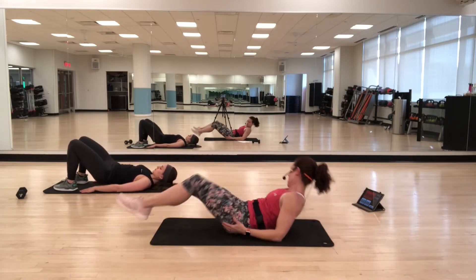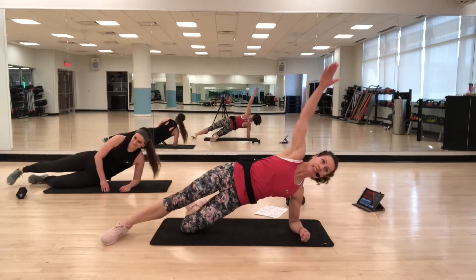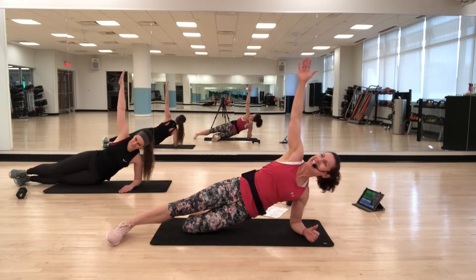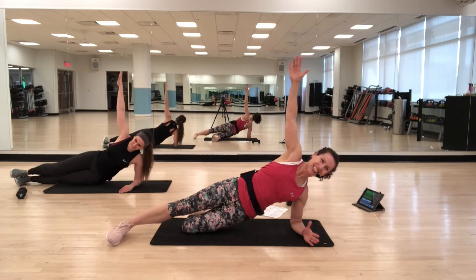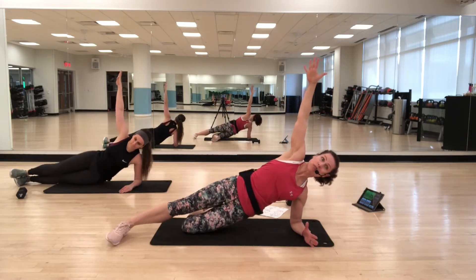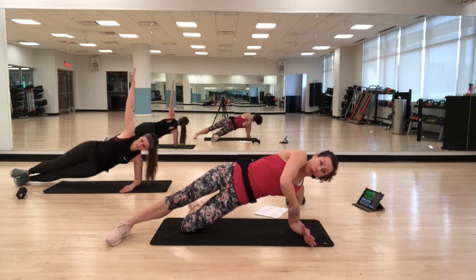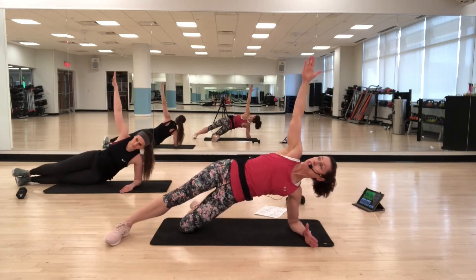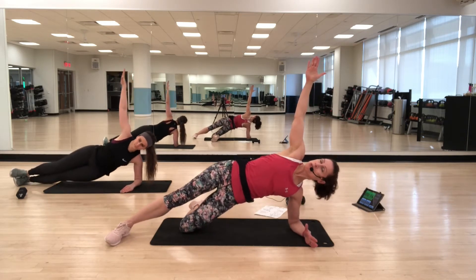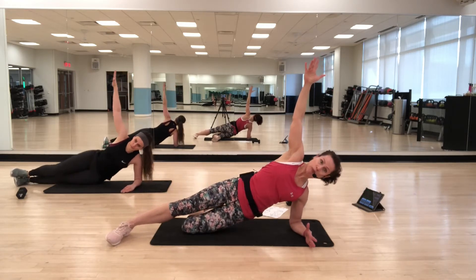Side hover again — back to that hip bump. Take your side to start, find your option. Up and down. Try to keep reaching through that top arm. You want to keep your shoulder over your elbow — this is the best place for your stability. Squeeze through the side, and remember to breathe.